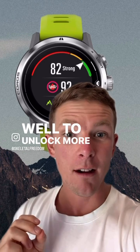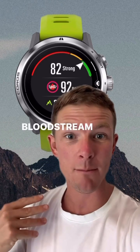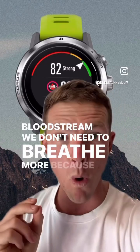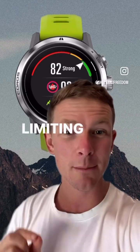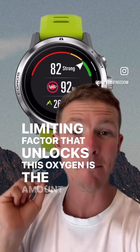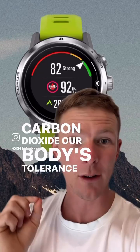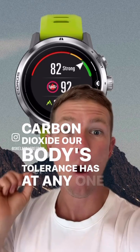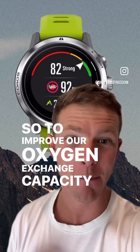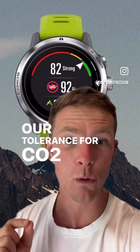To unlock more oxygen into our cells or into our bloodstream, we don't need to breathe more, because the actual limiting factor that unlocks this oxygen is the amount of carbon dioxide our body can tolerate at any one time. So to improve our oxygen exchange capacity, we need to improve our tolerance for CO2.